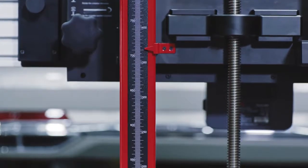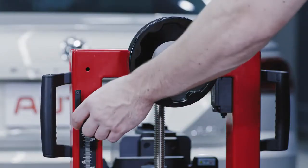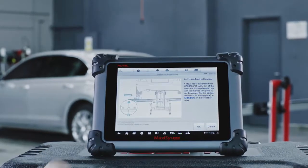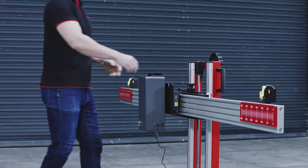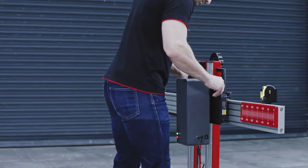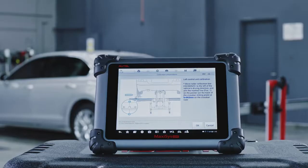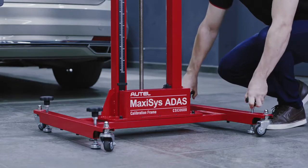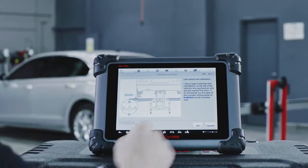Adjust the height of the crossbar so the red pointer aligns with the specified value on the A side of the ruler. Secure the ruler to its original position on the frame. Follow the directions displayed on the tablet to initiate the calibration of the left control unit. Stand facing the frame with your back to the vehicle. Slide the radar calibration box on the crossbar to the left of the vehicle. Align the red pointer on the back of the sliding plate to the specified value on the black ruler on the crossbar — the tablet will display the correct value. Rotate all the bolts on the base of the calibration frame to reference the spirit level, keeping the bubble at the center of the level. Tap OK.